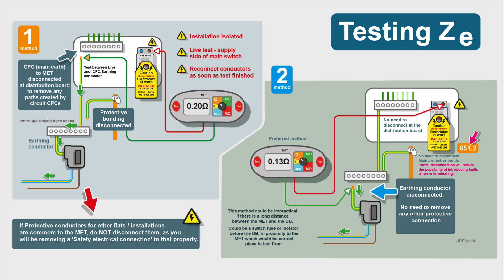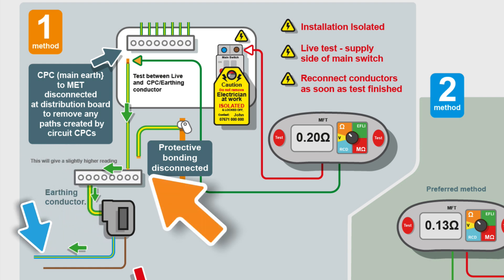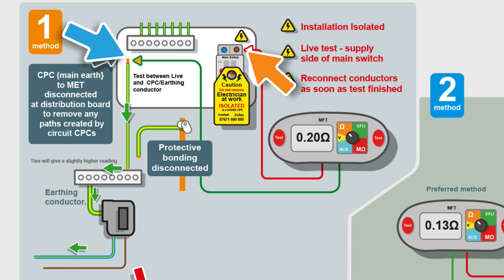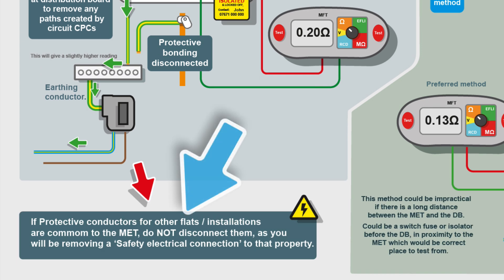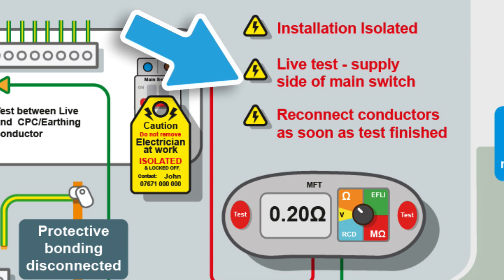So how do we test ZE correctly? Method one: we still disconnect at the consumer unit, but we also disconnect the protective bonding conductors. We use the CPC from the MET to the earth marshalling bar, testing between the incoming live and that CPC via the earthing conductor, with the main protective bonding disconnected — so we've removed as many parallel paths as possible. Be careful in flats where there may be more than one protective bonding conductor per flat — make sure you know what you're disconnecting and don't leave another flat without its protective bonding. The installation must be isolated, as it's a live test on the supply side of the main switch. As soon as the test is finished, reconnect all protective conductors.